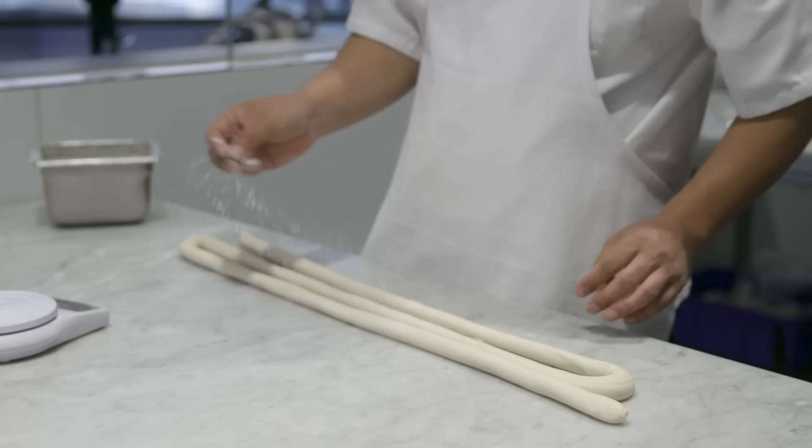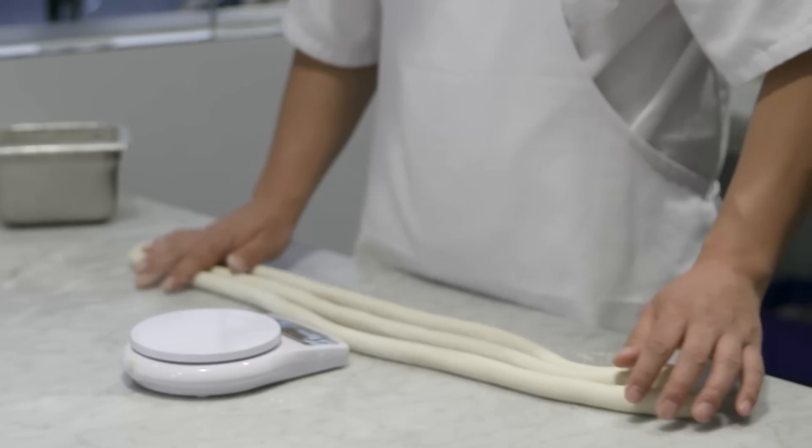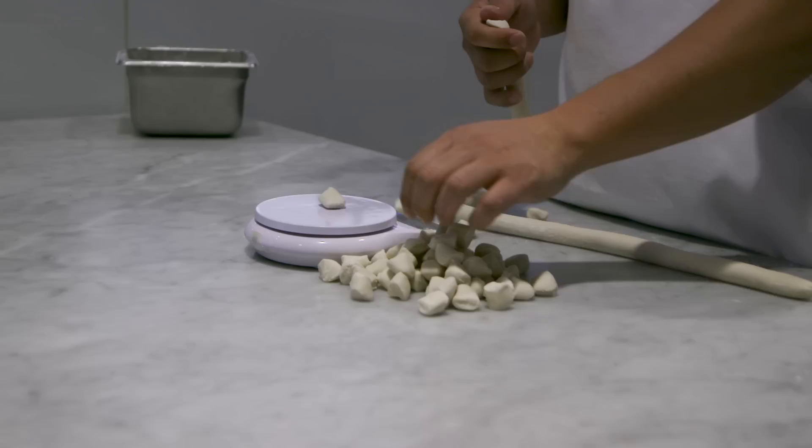It felt really good to finally make one that was up to the quality of Din Tai Fung, because we probably made like 10,000 that we had to throw away before we made the first one. We spent months and years practicing, and it was really nice finally being able to put one out and sell it up to the quality that we achieved.